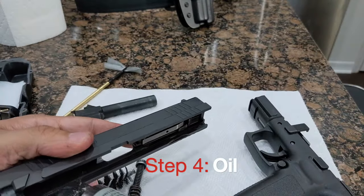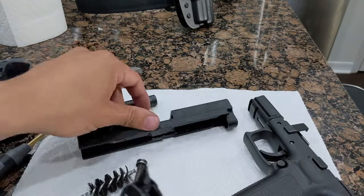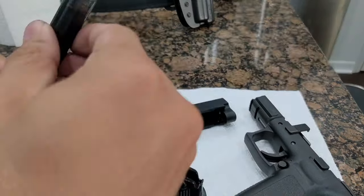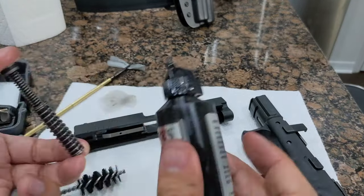Step 4. Once clean, it's time to oil the surfaces that see the most friction. We'll put a thin layer on the inside of the rails. Next, we'll put a generous amount on the exterior of the barrel. We'll then use a cleaning cloth to spread the oil evenly over the barrel area. The barrel should have a slight sheen. Lastly, we'll put a little bit of oil on the recoil spring and rod.